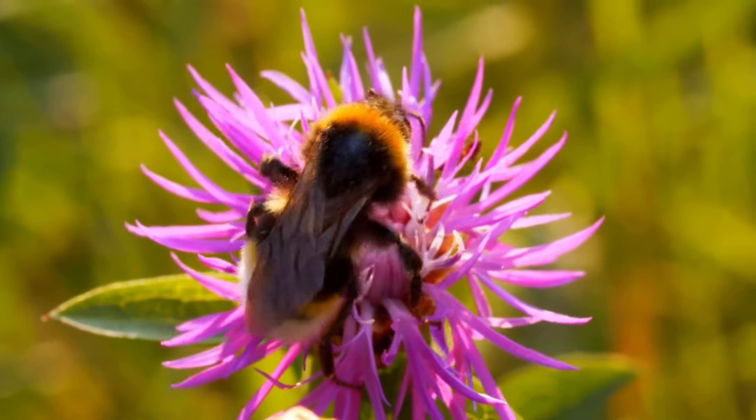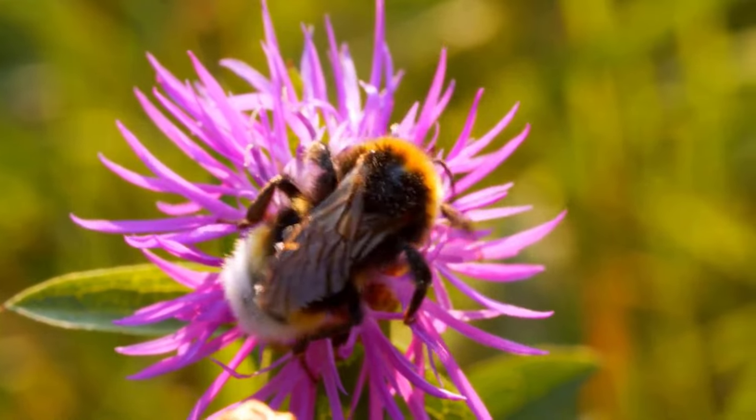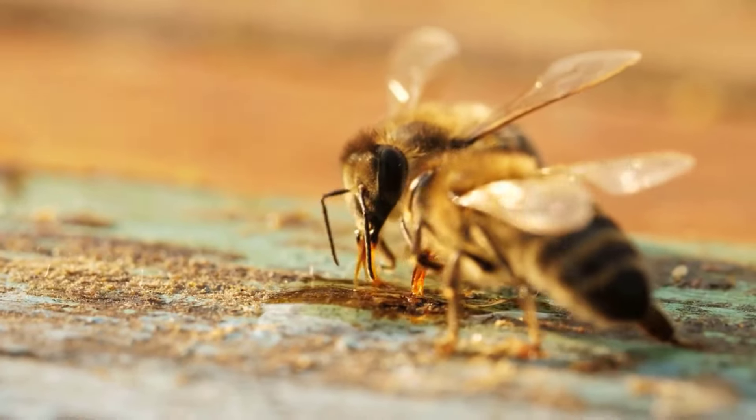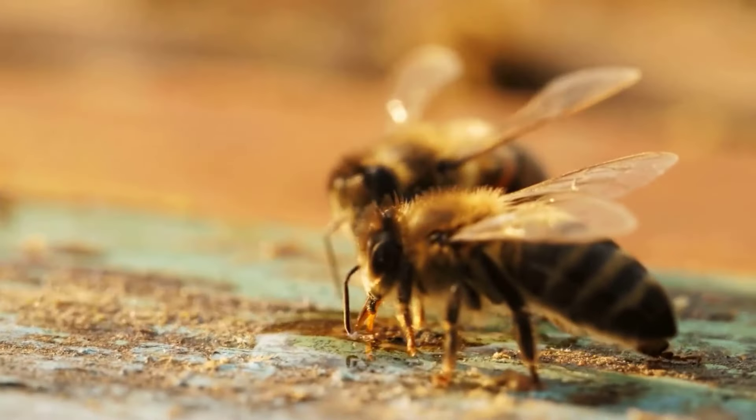Bees play a crucial role in pollination, and bees are also an important part of our ecosystem. However, sometimes bees become a big problem for us, especially if they build their hive in our living areas.